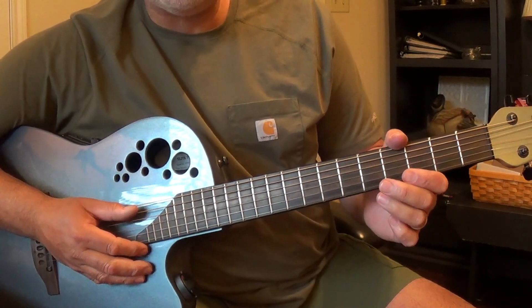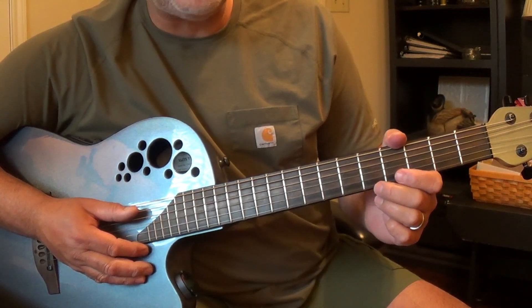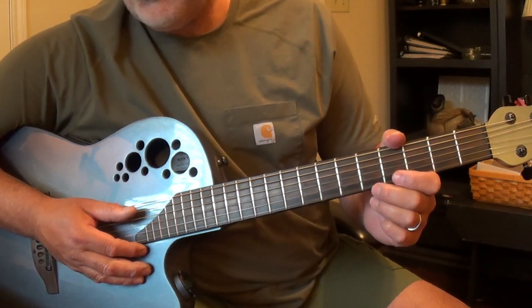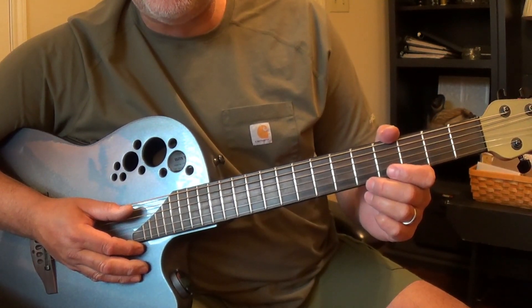So hopefully that'll help you get this great song. I'd go listen to the recording — 1971, Van Morrison. He does a great rendition of this song, and the ladies really like this song.